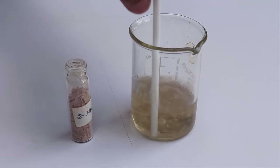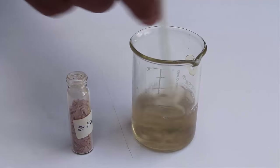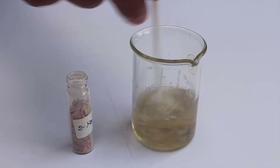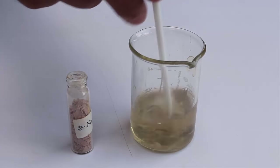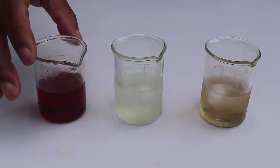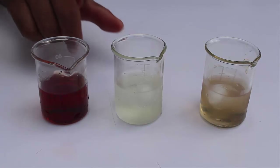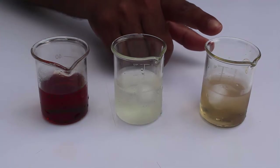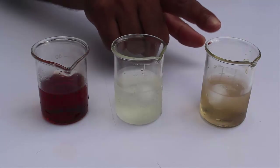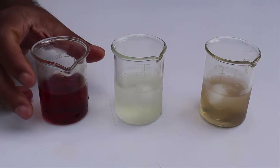I have to keep this solution in ice cold water as well. Now these three solutions are ready: the first solution is aniline in hydrochloric acid, the second solution is sodium nitrite solution, and the third solution is beta-naphthol in sodium hydroxide. Now I am going to add the first two solutions together.